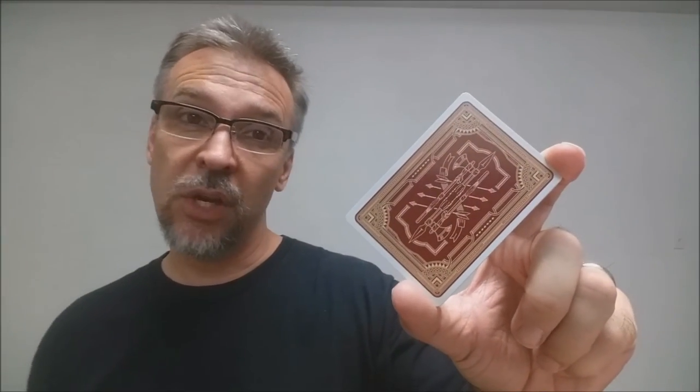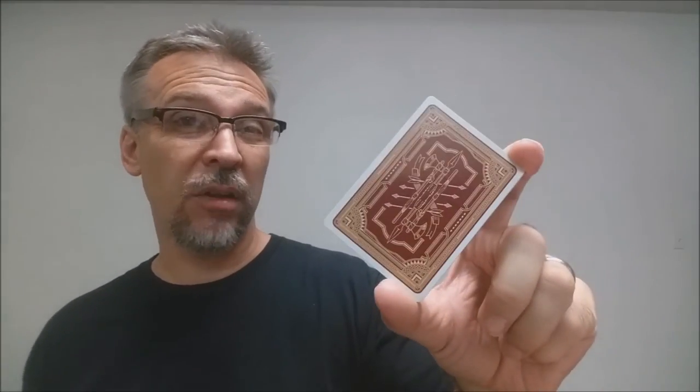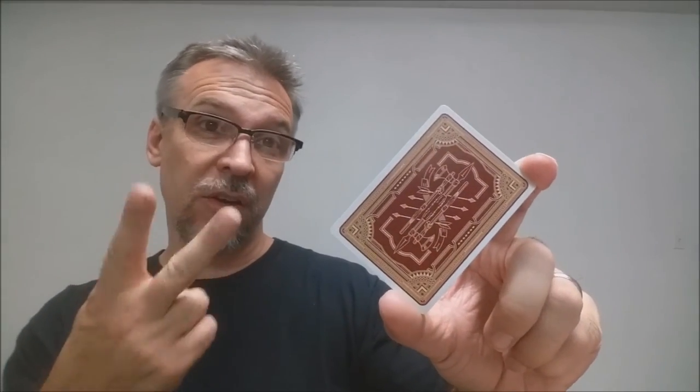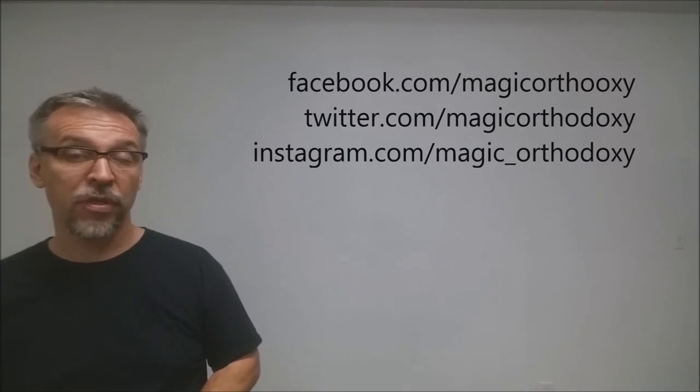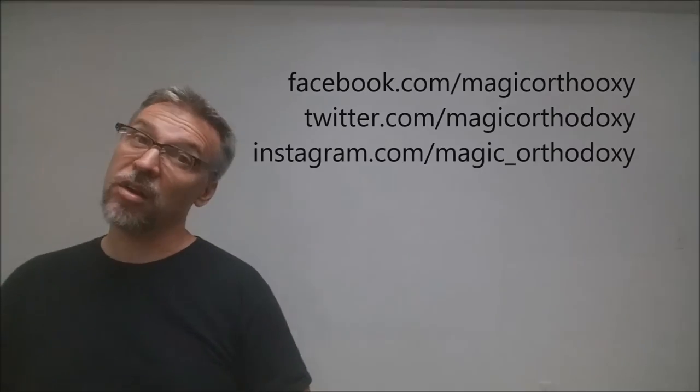That is it for this deck review of the Malum playing cards. As always, we recommend that you like this video so other people can find it faster, and subscribe to this channel to stay up to date on the latest in cards and card magic. If you want to follow me on social media, I'm at facebook.com/magicorthodoxy, twitter.com/magicorthodoxy, and instagram.com/magic_orthodoxy. Thanks.